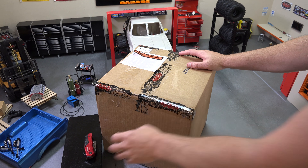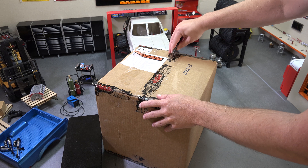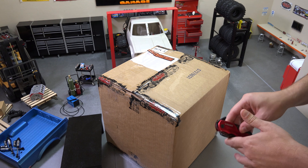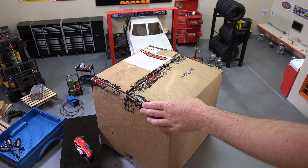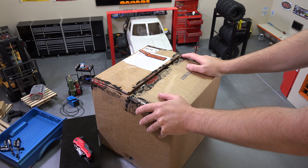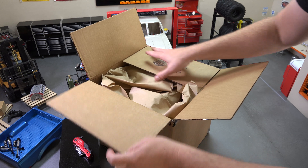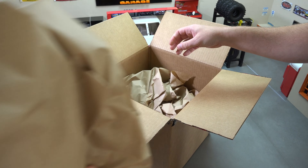I've got my knife here so let's go ahead and open this thing up and see what's in here together. It did take a couple extra days to get here, but I think that's mainly due to holiday shipping — not RC4WD's fault. I did pay a little extra for priority shipping, but that more has to do with the United States Postal Service. Let's go ahead and open this up and go through it piece by piece.